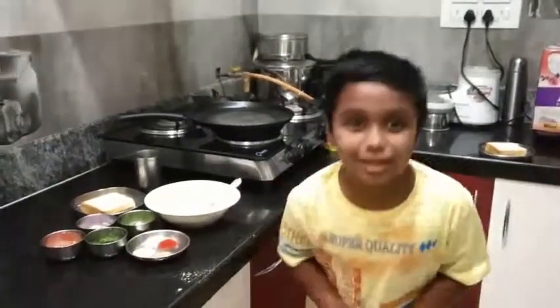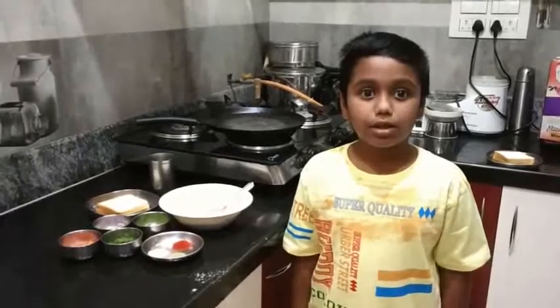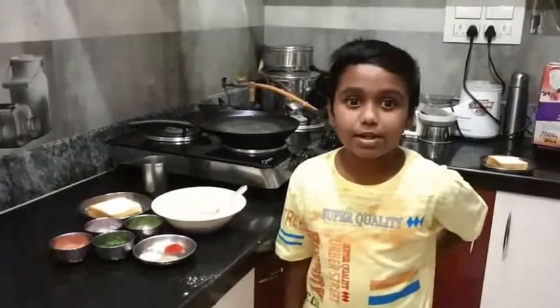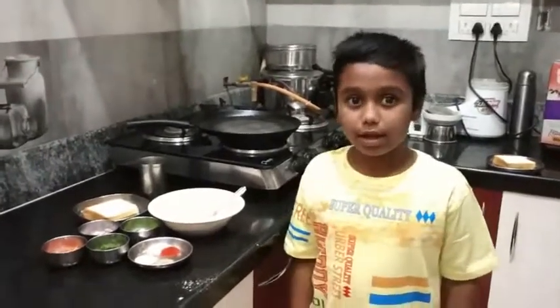Hello! I am going to make this bread toast.